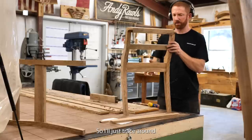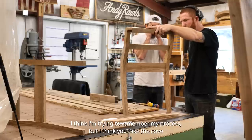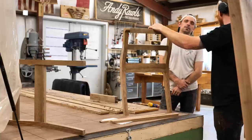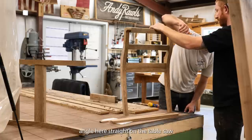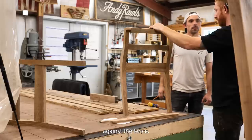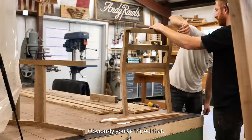I'll trace around and then start taking off some of that material. I'm going to remember my process — I think you take the cove on the router table first while you still have square edges. Actually, what I did is cut this angle here straight on the table saw, then lay it flat on the router table in the corner against the fence, take a really light cut with the box core bit and raise it up, take another light cut and raise it up. Obviously you've traced it so you know where you're going to.